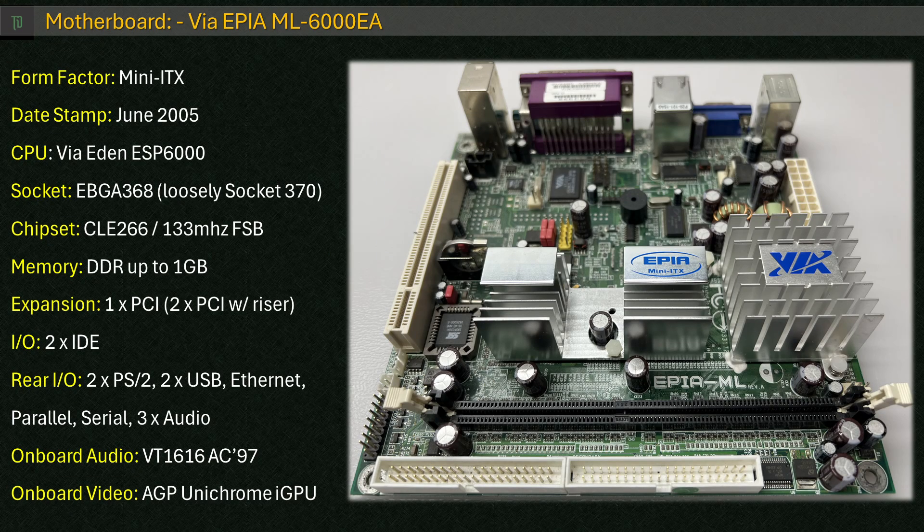The motherboard we're looking at today is the EPIA-ML6000EA from VIA, circa 2005. VIA tended to use designations in their part numbers — for this example, the 'E' designates fanless cooling, and 'A' means without TV output. This is a fairly late incarnation of the EPIA-ML motherboard.